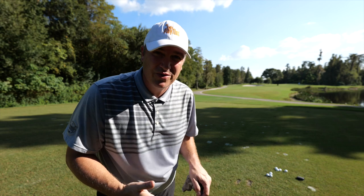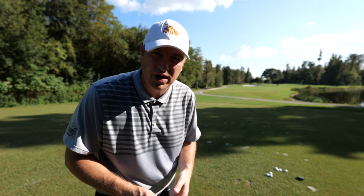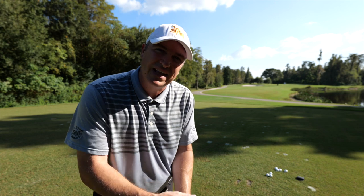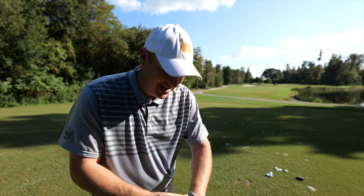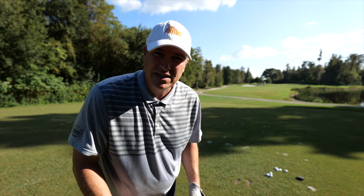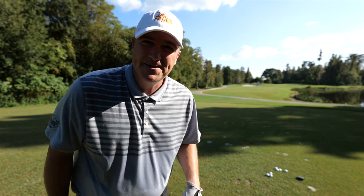Now we've made it to a par three hole here on the course. It's about a 135-yard shot—kind of a short par three. We're going to hit three shots with the Encore and three shots with the Vice Pro Plus. We've got a camera at the back of the green to see how these balls end up. You'll be able to see if it gets a little spin or checks up a little bit. I'll be hitting a nine iron—that's my 135-yard club.